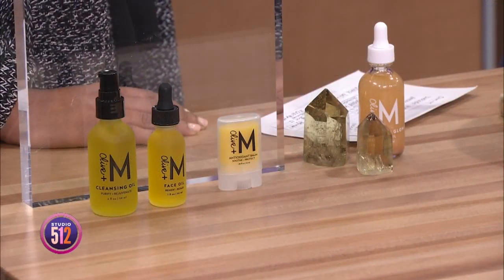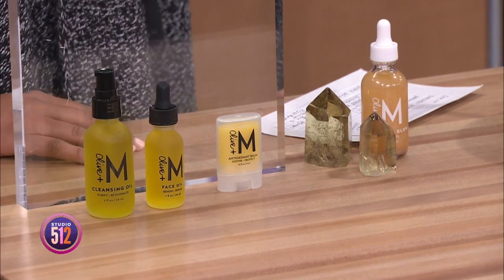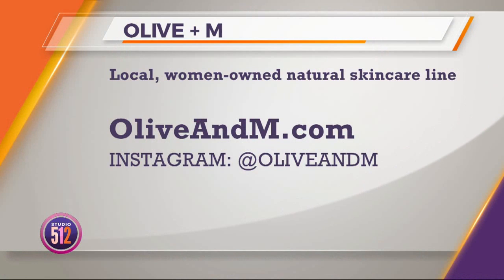For someone who wants to cultivate a natural beauty regimen, what's the first step? My suggestion is always look at your bathroom counter — what are you running low in? Start there. Don't overwhelm yourself by feeling like you need to throw 20 products in the trash. Start where you're needing to fill your space. I always recommend a cleansing oil to get acquainted with oil, and a face oil. If you want to up-level your skincare routine, head to oliveandm.com and follow them on social media at Olive and M.